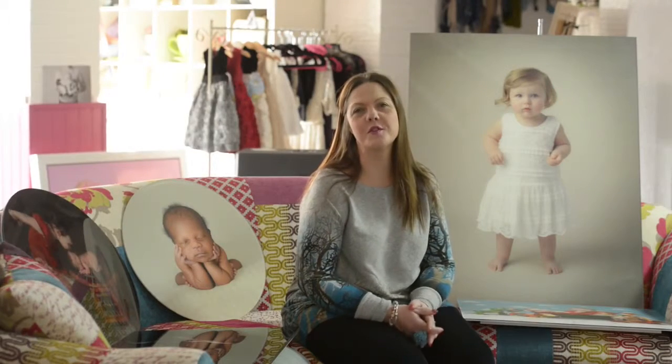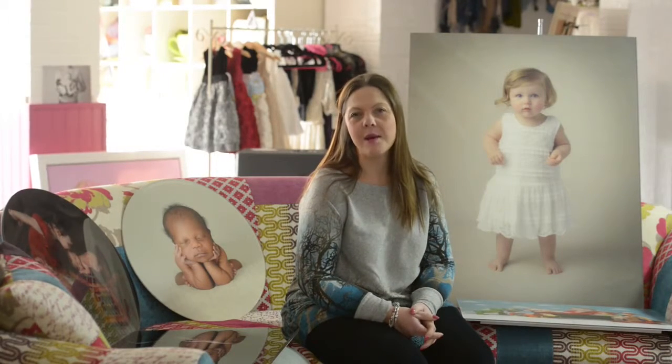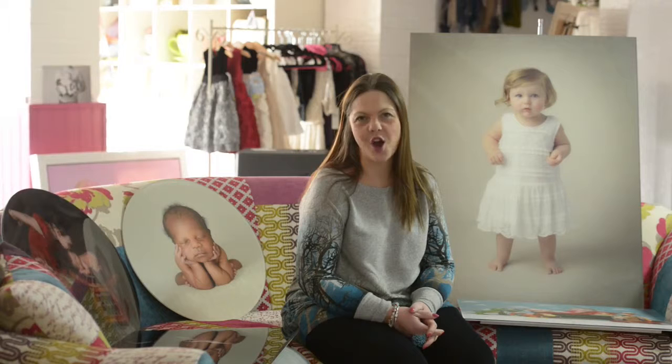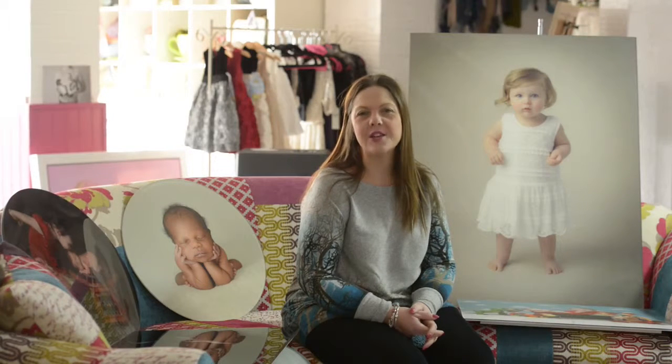Hi, I'm Sarah from Sarah Walks Photography. For those that don't know me, I am a newborn specialist photographer and I have a studio within the heart of Floralands Farm Park and Garden Village in Lamley in Nottingham.